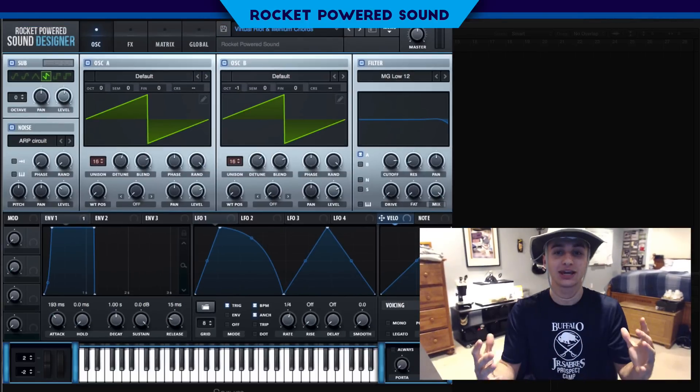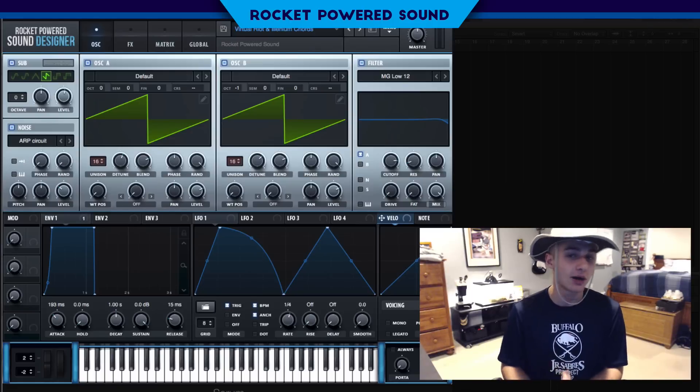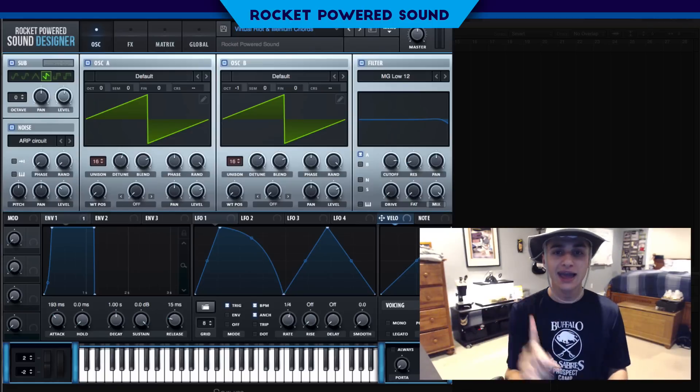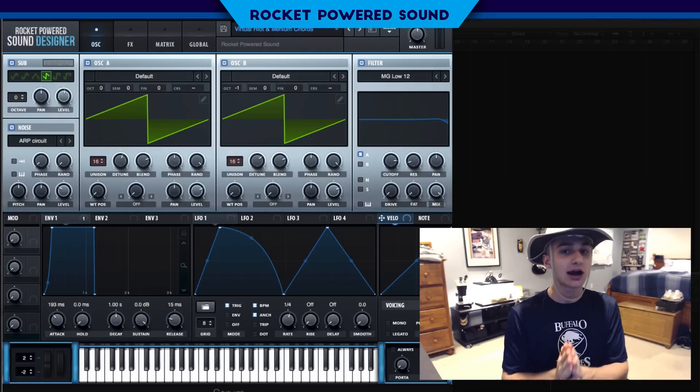Pretty nasty, right? Those are so thick — they're like perfect chords. Now if you guys like that sound, you already know what to do: just drop a like on the video. It lets me know how many of you guys actually like the sound.